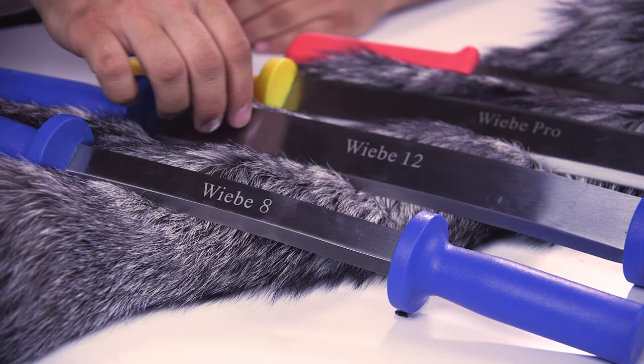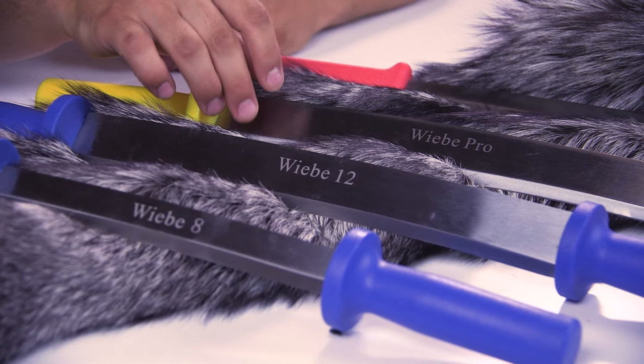Next is the Weeby Pro, a little bit different here. It's going to have two blades on it — one a little bit sharper, one a little bit duller. It's got that same rounded plastic handle.